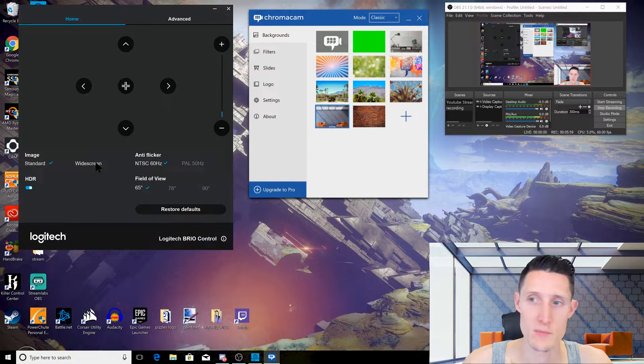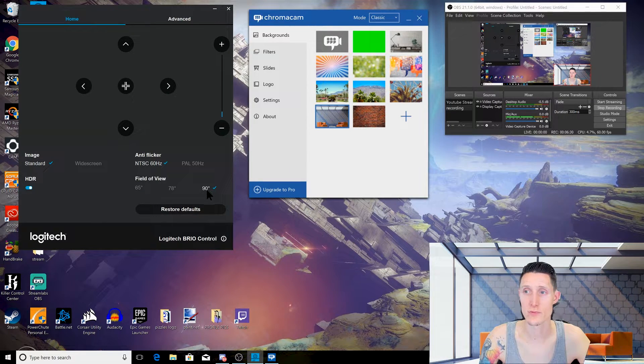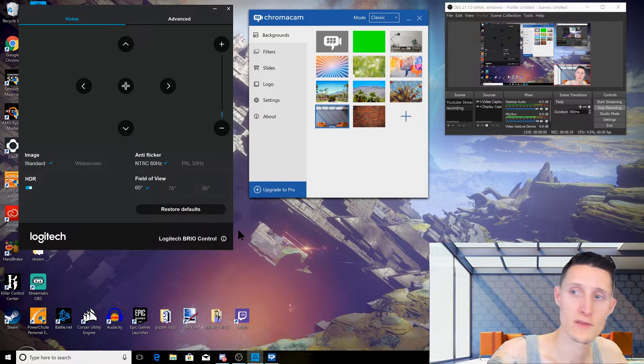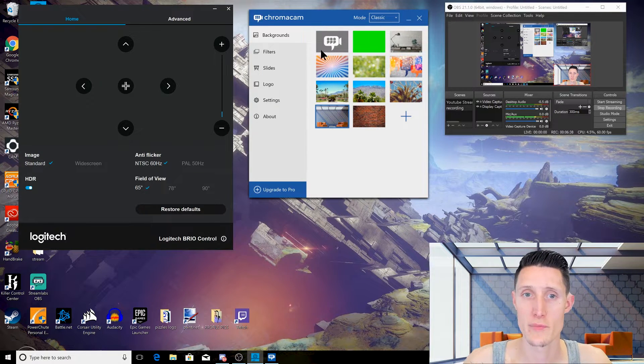This is the camera settings app. I've noticed the camera will not change to widescreen when you're recording in OBS or in Google Hangouts — it will only stay in standard, which kind of sucks because the picture is a little blurrier in standard. I don't know exactly what's going on there, but it will not switch to widescreen. However, you can change the field of view, and it seems like a particular field of view works best for the background.